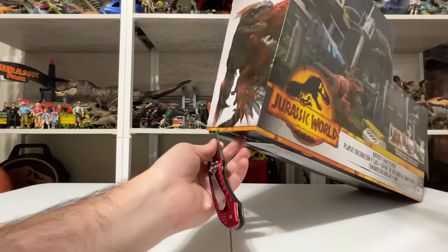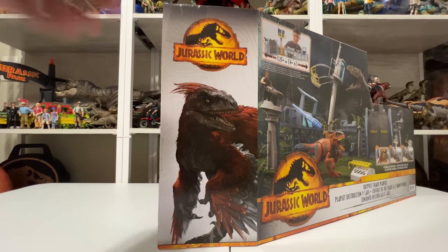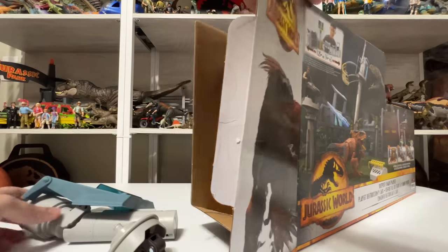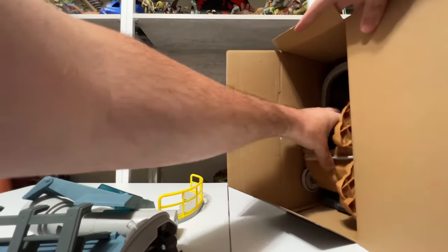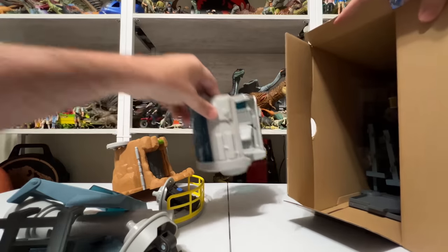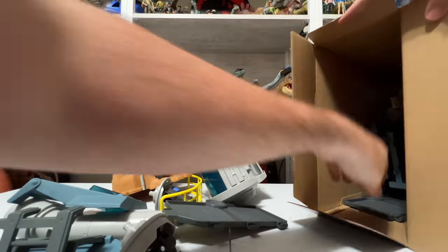Large box, like I said, but it makes sense because there's so much. Pieces are already flying out of here. Wow, there's a lot of stuff in this box and it's all just kind of piled in here too — there's no baggies or anything. That's kind of interesting. I can already tell that this thing is bigger than I imagined.